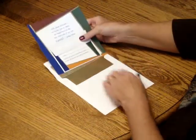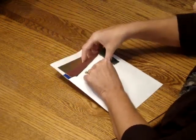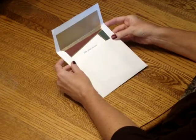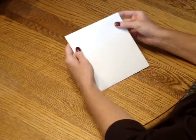Pick up the complete ensemble and insert everything into the envelope so that the front of the invitation is facing the back of the envelope. Seal your envelope and it's ready for mailing.